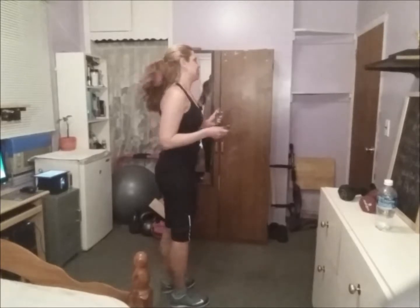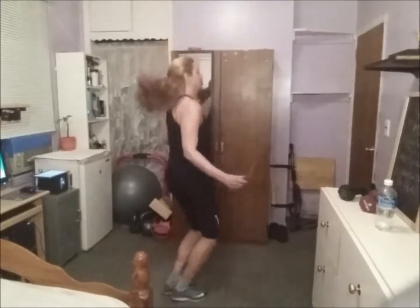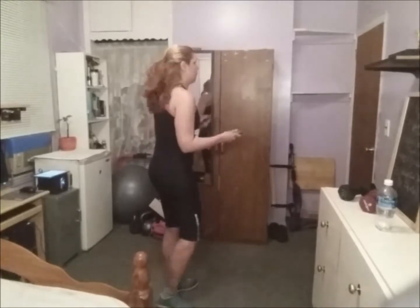I'm really tired today, so I have to pace this. As you can see, I'm struggling a lot. Keep your arms tight.